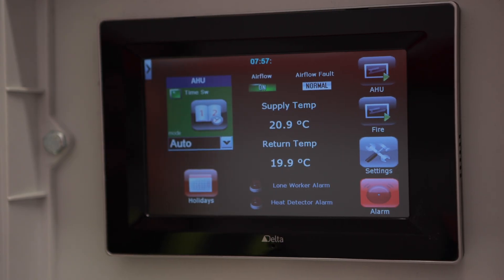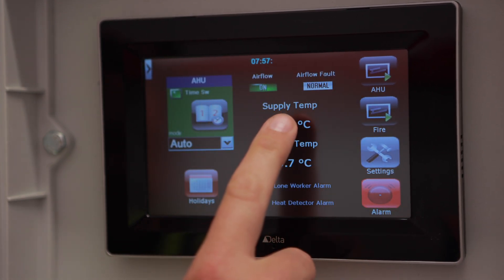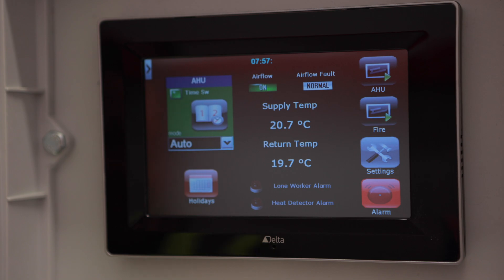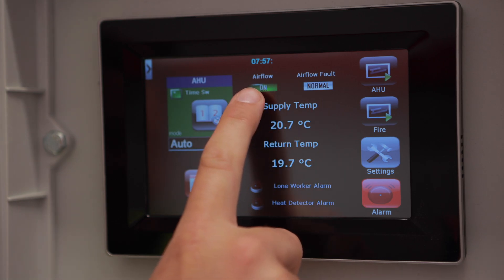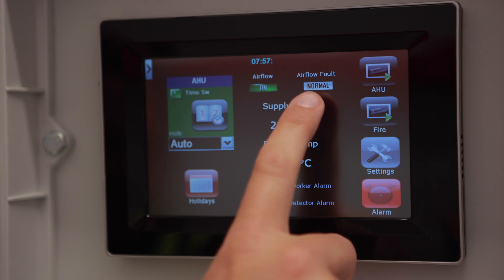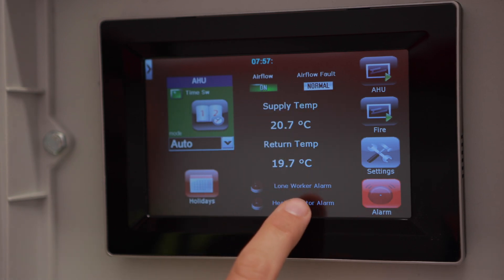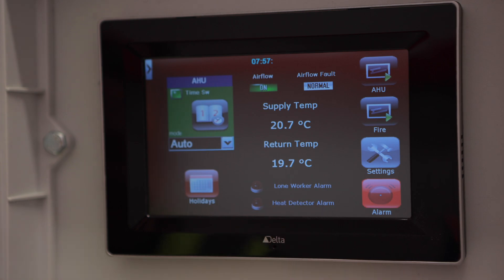This is the main delta touchscreen control. In the top left corner you've got a digital calendar so you can control when the system turns on and off. In the centre there's a log of the supply temperature from the air handling system and the actual return air temperature of the store. You have alarms such as airflow — currently on and normal — airflow fault — currently normal — and the two emergency lone worker alarm and heat detector alarms, currently off.